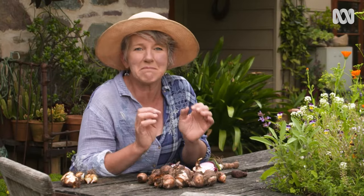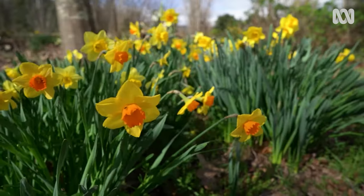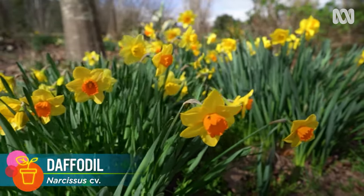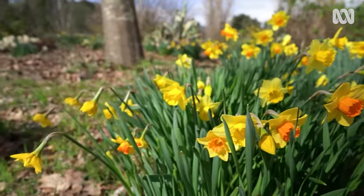Bulbs can grow from seed, but they take many years to get to flowering size. So for best results, plant mature bulbs. Bulbs look beautiful when mass-planted, so for best effect, plant lots rather than just a few.